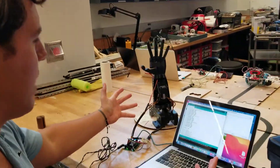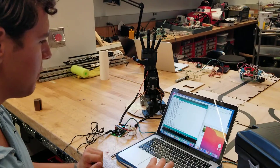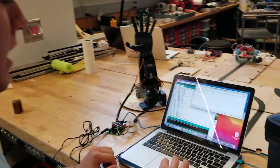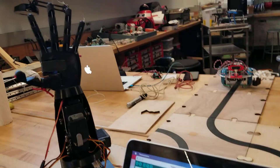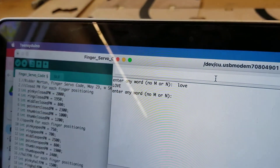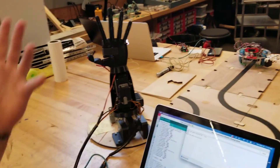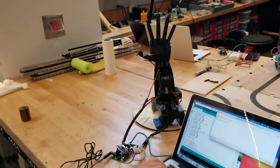Hello everybody, my name is Ritter. Welcome to my hand move project. Essentially what I built here was a device where you can type into the serial monitor and the hand will then replicate the letters typed into the serial monitor with American Sign Language, to the best of the hand's ability of formatting. So did you make the hand?